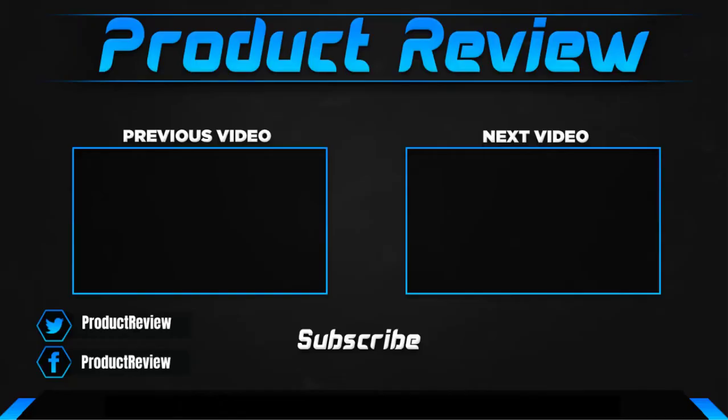Thank you for watching, guys. I hope you liked this video. If this video helped you, please make sure to like, comment, and subscribe. If you have any questions related to these products, you can leave a comment down below and I'll get back to you as soon as possible.